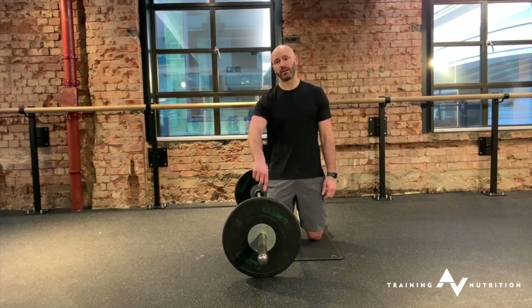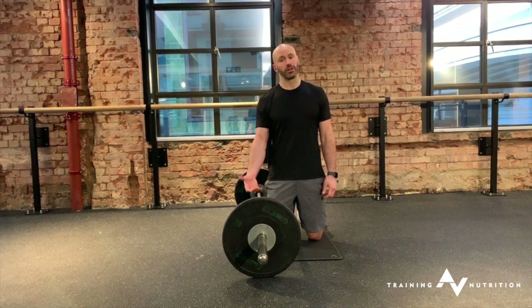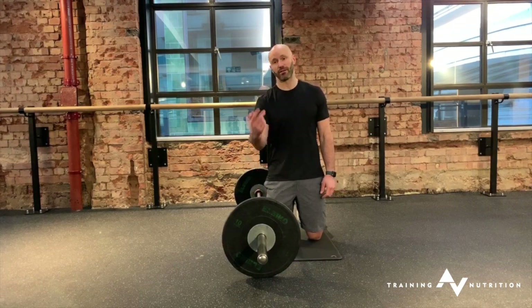I'm set up with the big Olympic plates on this — you might want to use a slightly smaller plate so you get the ground clearance.